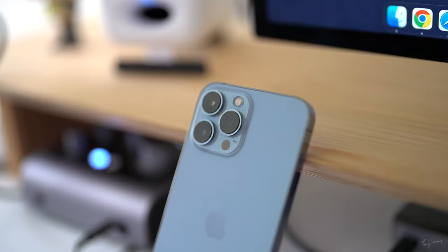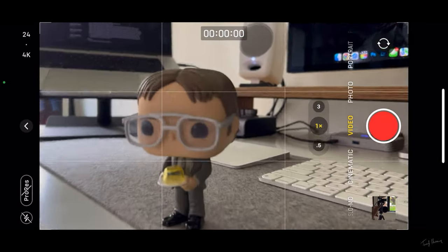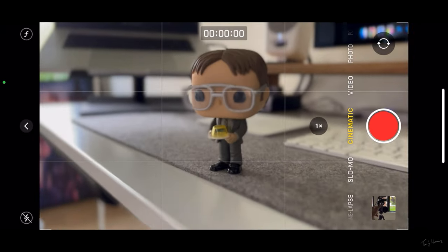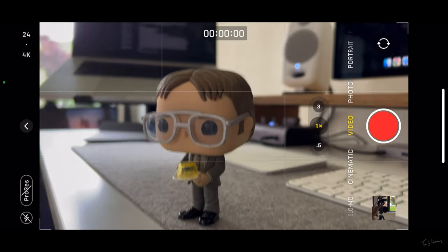Having a shallow depth of field — where the background is blurred — is a desirable, more professional-looking effect. Getting that with a bigger camera is much easier because the sensor is larger; this is a full-frame sensor, whereas iPhone sensors are not that big. To get shallow depth of field on iPhone, move closer to the subject you're filming — that will blur the background a little more. You can also switch to Cinematic Mode, which uses software to artificially emulate that shallow depth of field. It's not perfect and can be rough around the edges, but most viewers may not even notice.